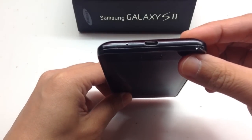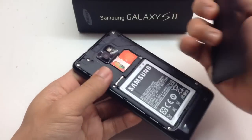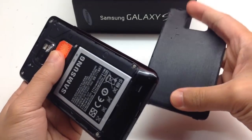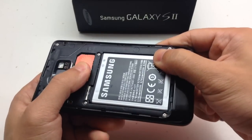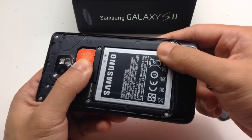Underneath is a micro USB 2.0 port. Peel off the back cover — there's a standard SIM tray and you can see the back cover is very thin and flexible. There's a 1650 milliamp-hour battery and there's also micro SD card support up to 32 gigs.